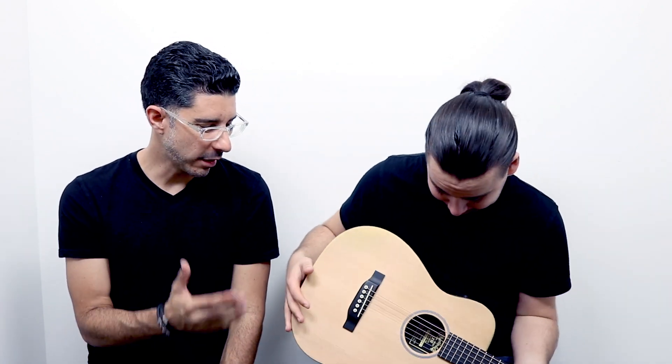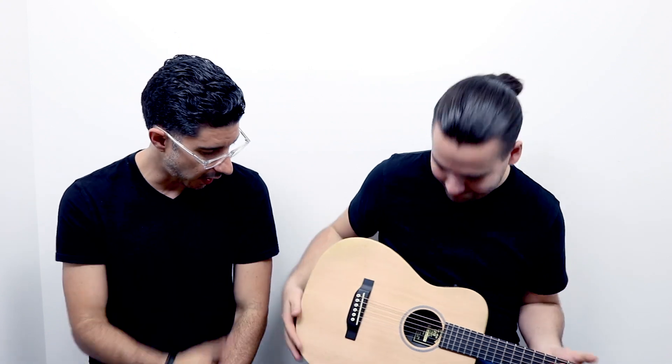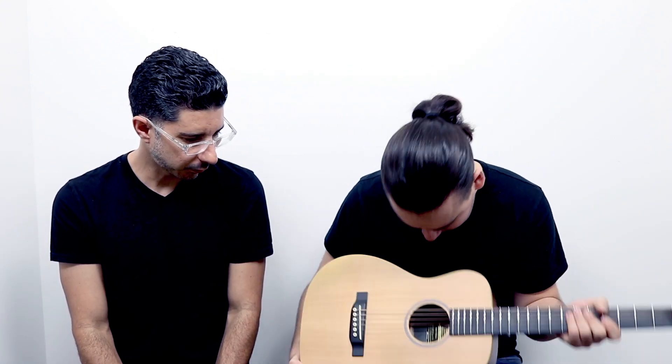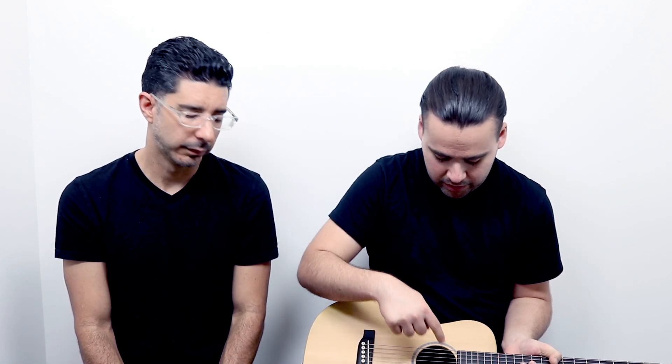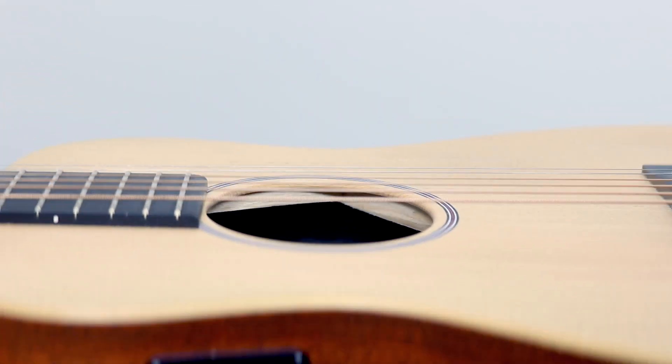One of the things that we like to recommend is a couple of techniques that would help you. The guitar has two bars inside of it and you want to try to get the pick between those two bars. You want to get it towards the bottom of the guitar — you don't want it in the middle, you want it towards the bottom.